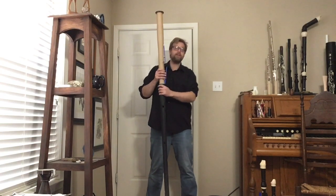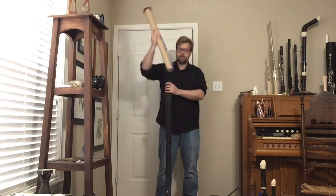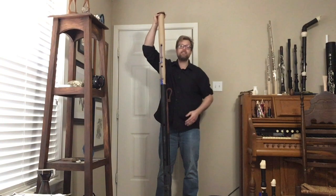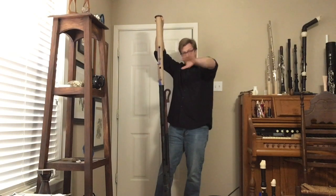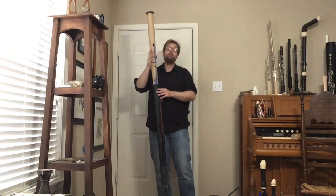The only thing here that is no longer considered a prototype is the bell, which I have here. As you can see, this is the entire instrument height — I hope the whole thing fits in the screen; the camera is so far away I can't see anything from that distance.